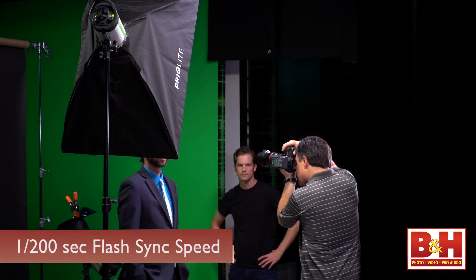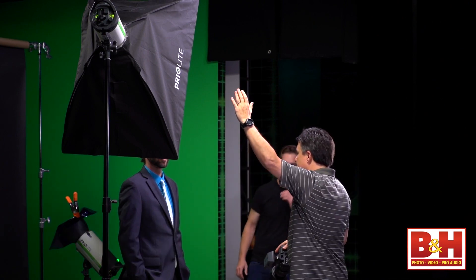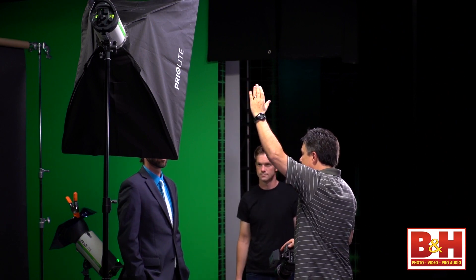Flash sync speed is 1/200th of a second for focal plane shutter cameras, which covers most of us, but it can be up to 1/800th of a second if you have a central shutter camera.